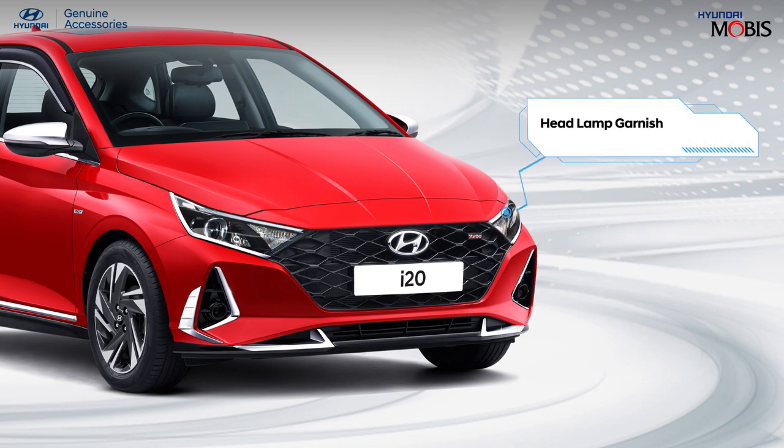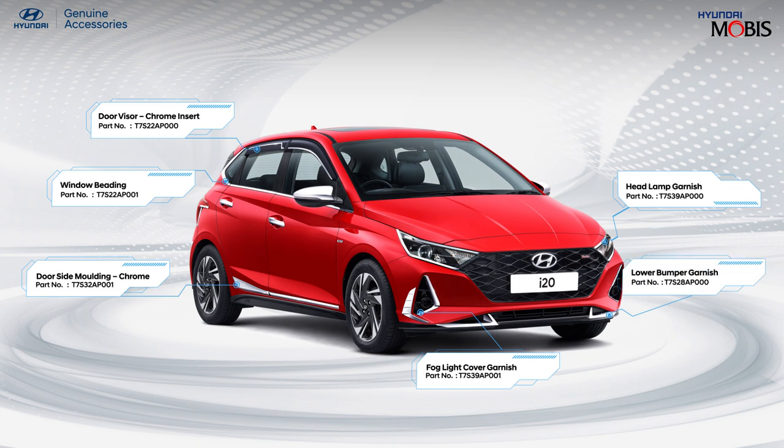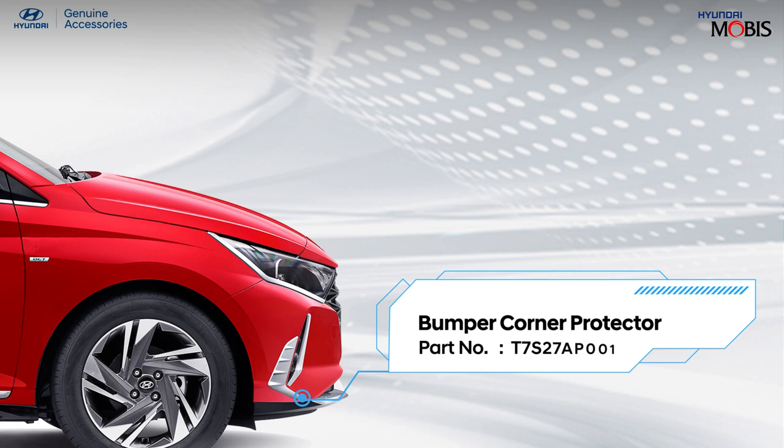Own a stylish and perfectly contoured Hyundai genuine headlamp garnish in a sleek design. Hyundai genuine bumper corner protector acts as a safety shield for corners of your car's bumper.